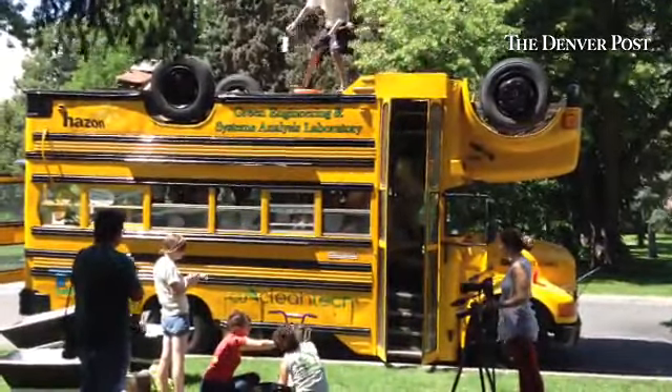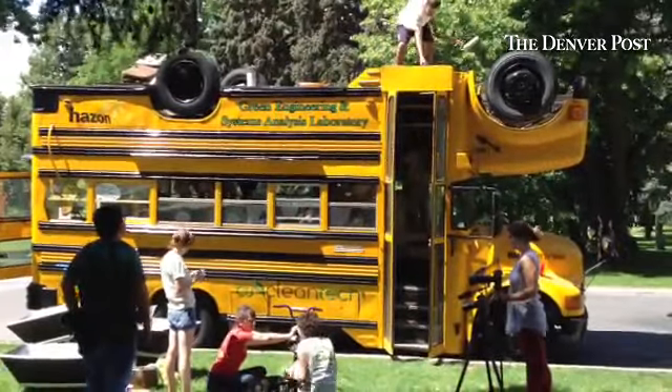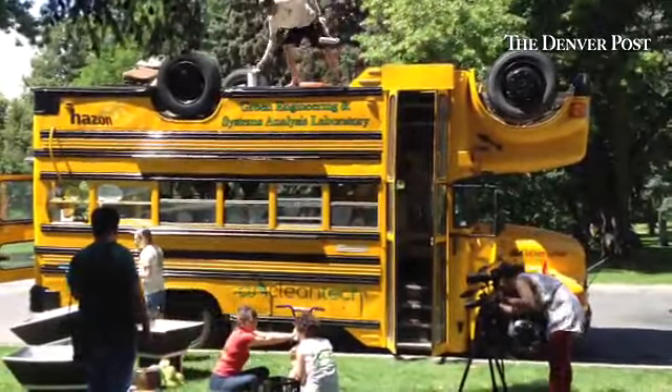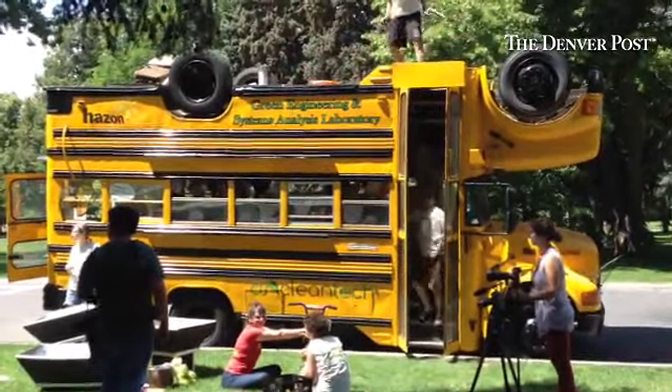I'll reimburse you as you buy yourself L brackets. Oh, okay. I can be down with that. So can I ask — are these Cubs solar collectors? Too many. Solar ovens, actually.